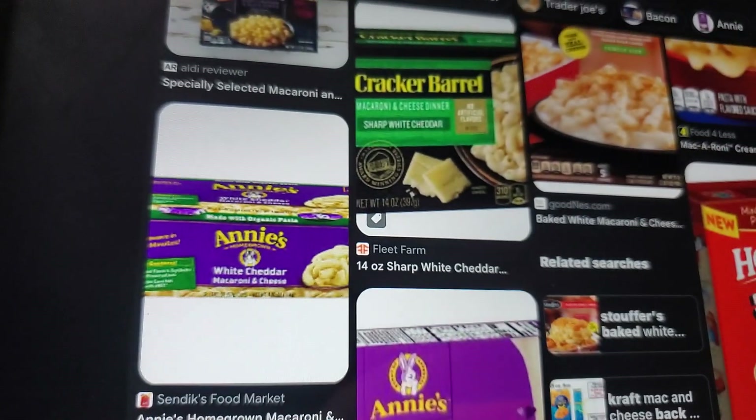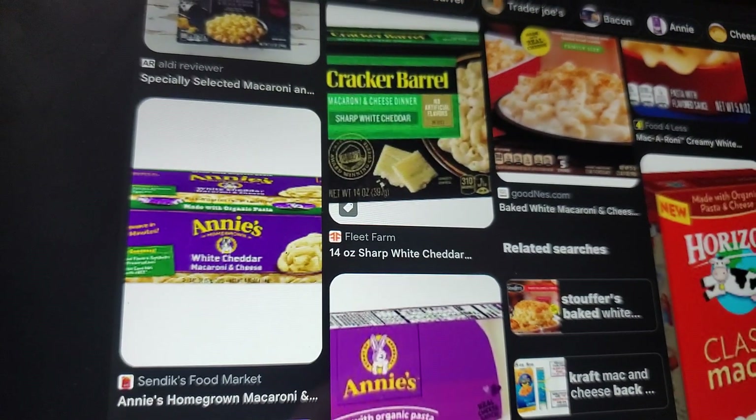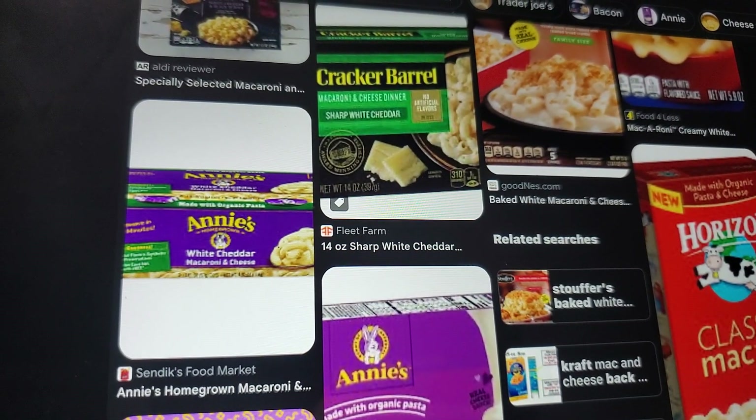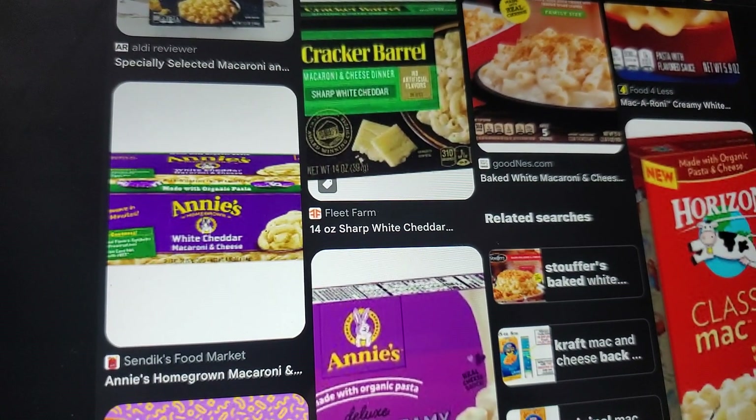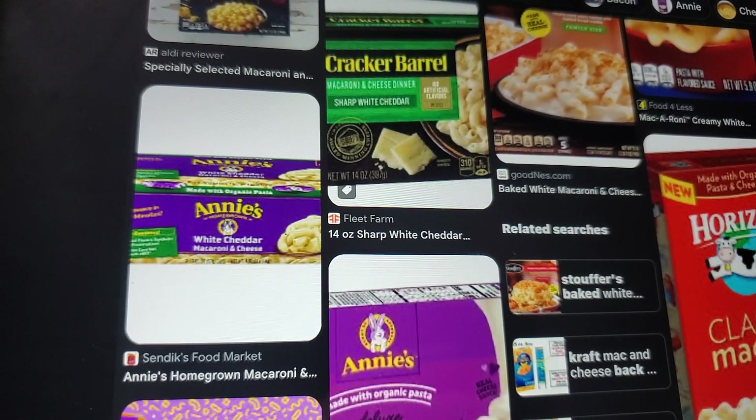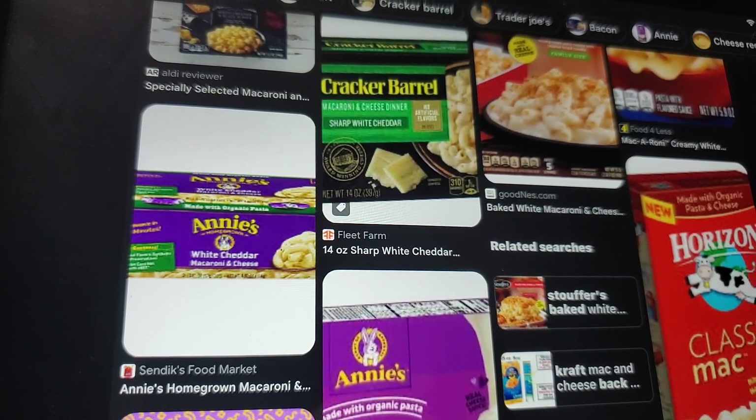Cracker Barrel — that is a 2 out of 10 for me. I've tried it. I did not like it one bit. I ended up throwing it out because I ate maybe five or six spoonfuls and I was like: disgusting, atrocious, nasty. I couldn't stand it.